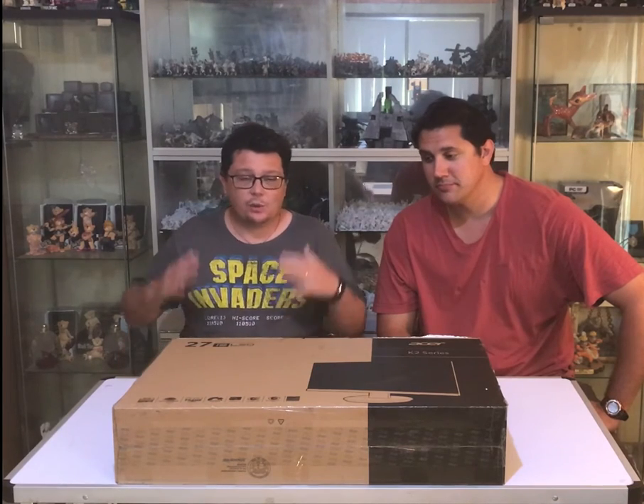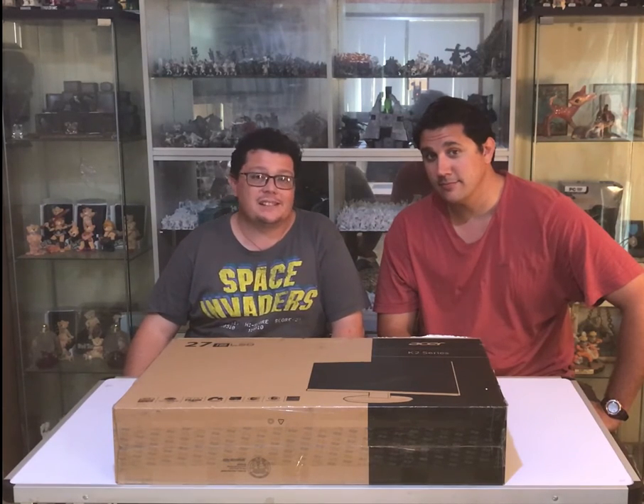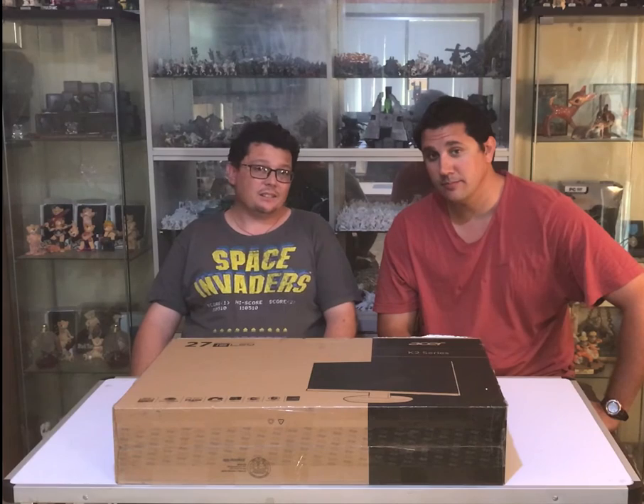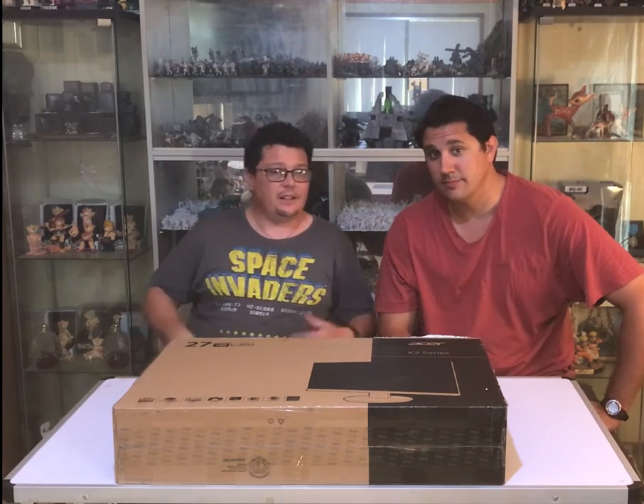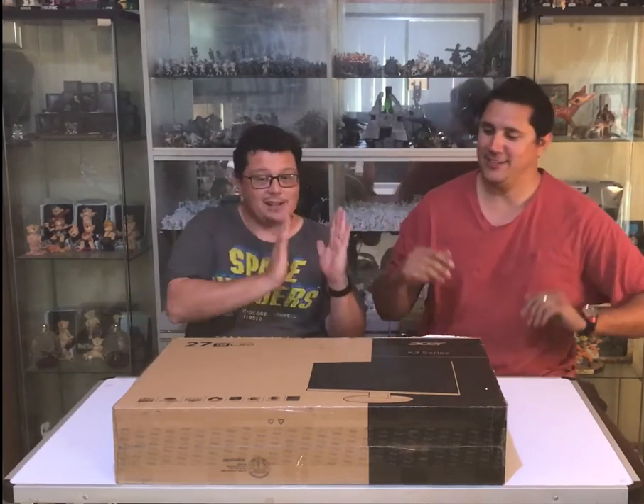Big fella, 27 inches so really big monitor. 1920x1080 full high definition as most monitors are these days. Really wide viewing angle on this fella too, so you don't have to get right in close if you're behind someone to look at the monitor. It's got a nice wide viewing angle so you can keep a bit of personal space — keep in your safe zone.